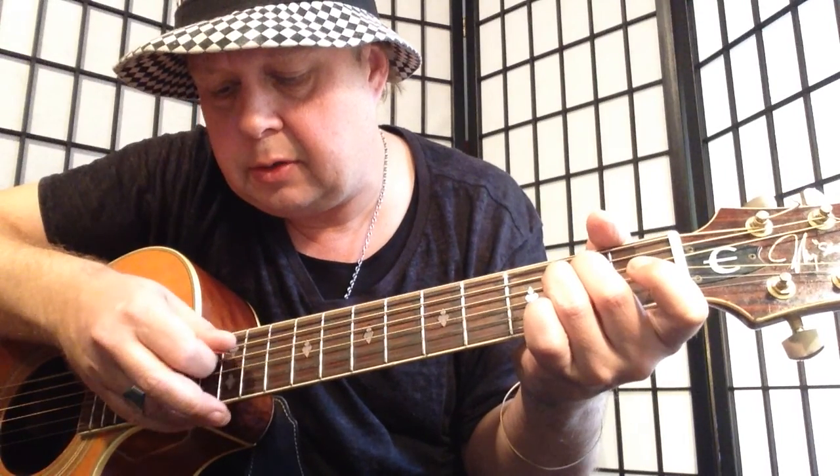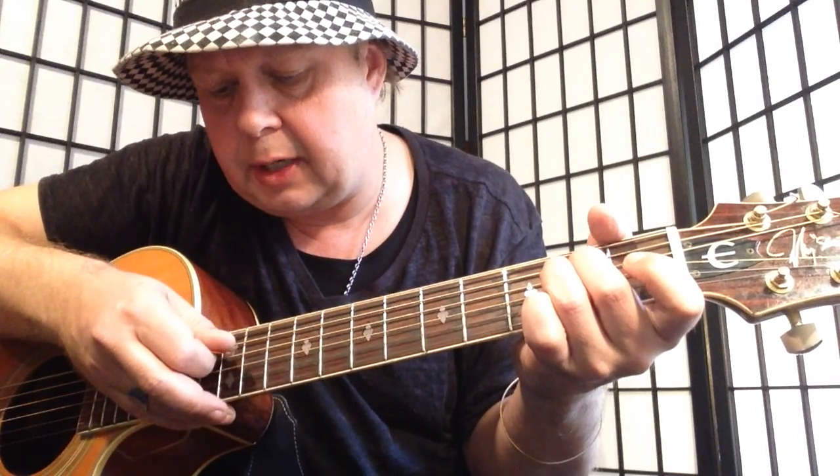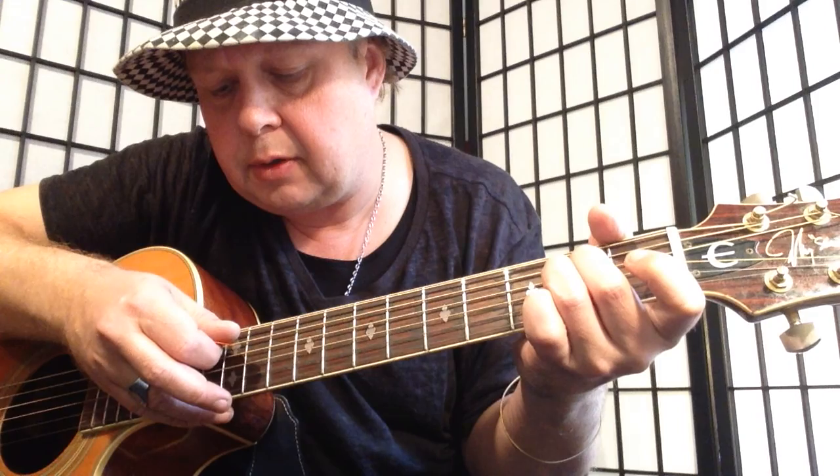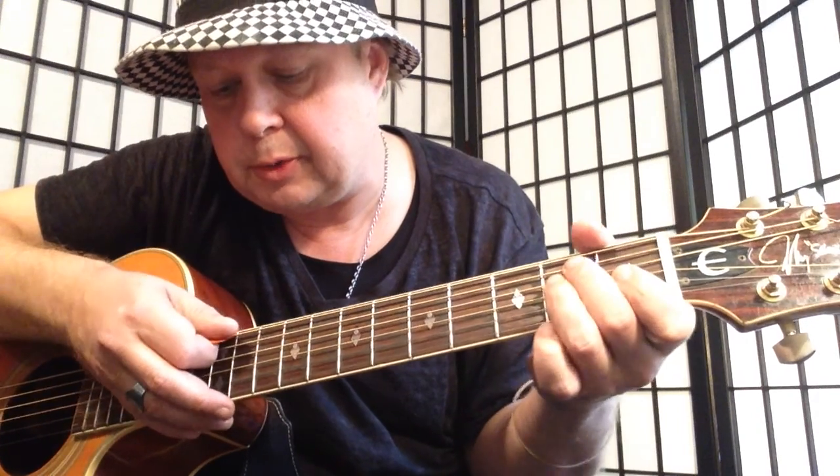The picking pattern goes: 6, 5, 3, 5, 6, 5, 4, 5, 3, 4, 5, 4. That was hard to explain.